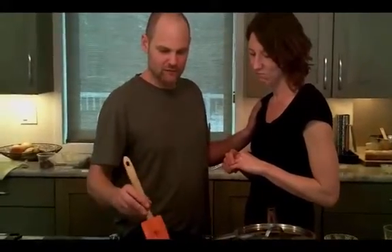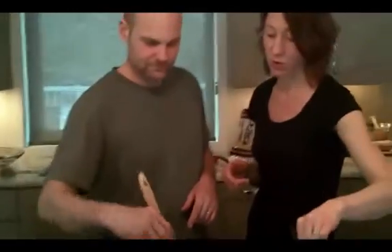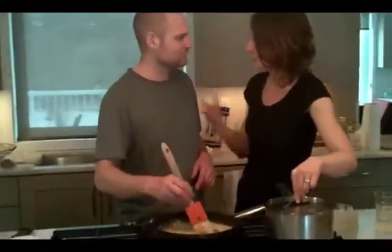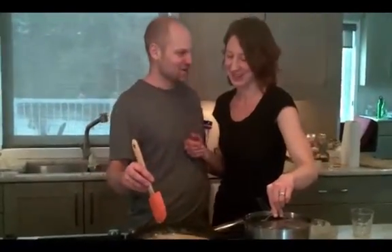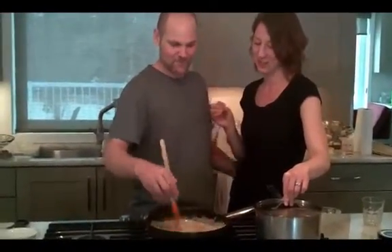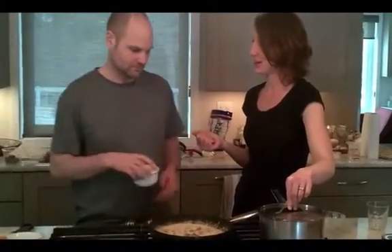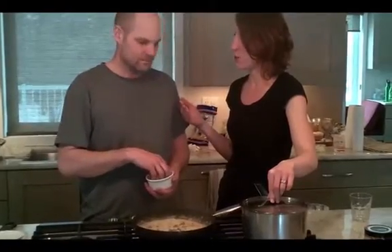This is going to be a pasta sauce for four. You can put it on anything that you like — this is not good on breakfast cereal. You can put it on anything for dinner or lunch, like potatoes, meat, fish, pasta, or rice.